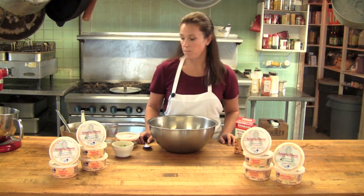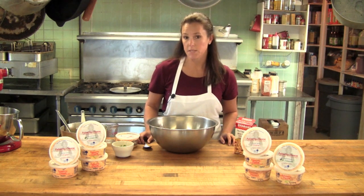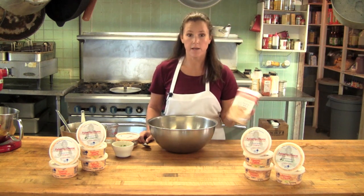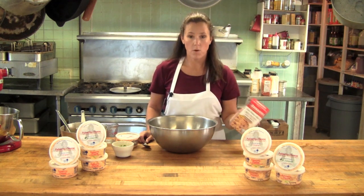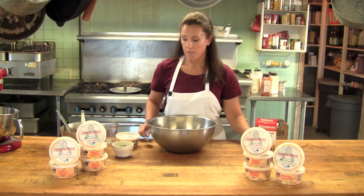It's a warm dip that I started making for my family who's from Louisiana. Sometimes I make my own red beans and rice. Today I use Zatarain's, which is an easy, wonderful red beans and rice for most of y'all that are on the go — quick and easy.